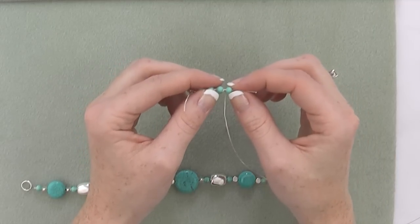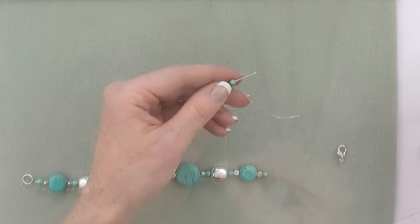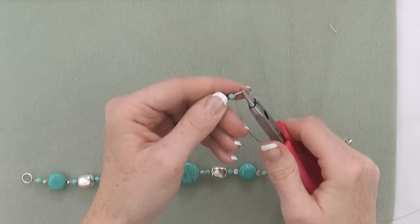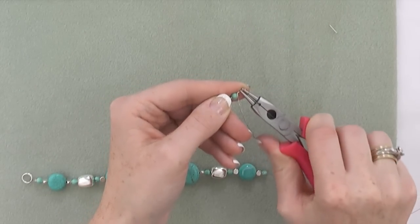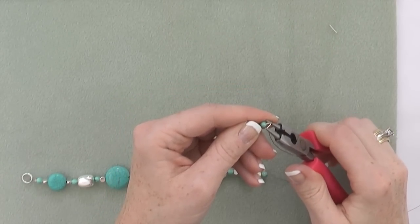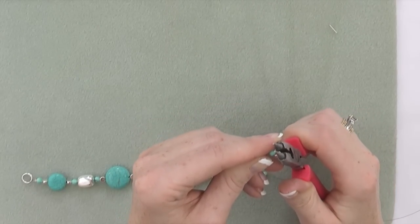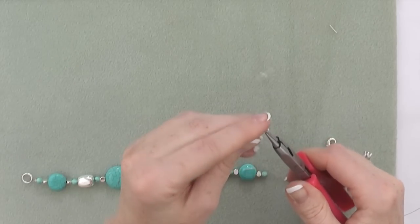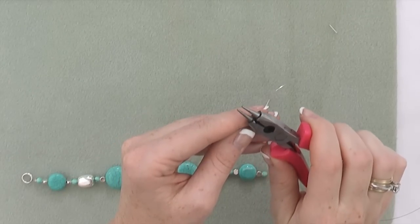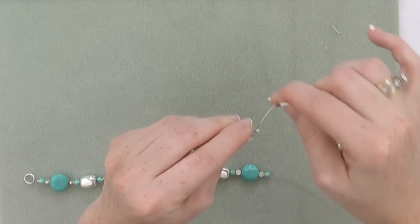With the last turquoise bead, pull it down and wrap around the pin once or twice. Trim the pin to about a quarter of an inch above the last wrap. Fold the pin down in half. If you need to, you can use your loop closing section. If you need to trim a little more, pull it back open and trim. Wrap the remaining length of the pin in wire.